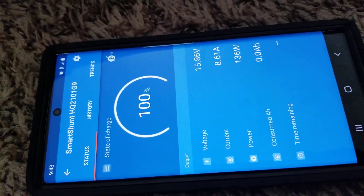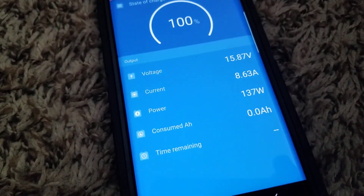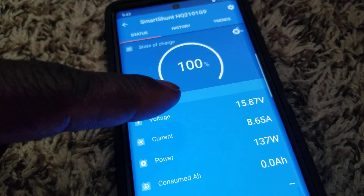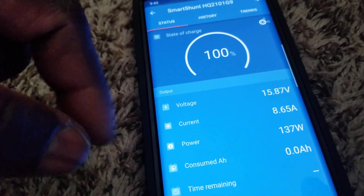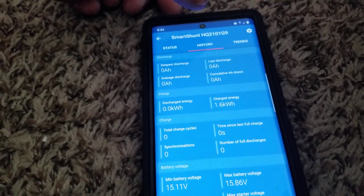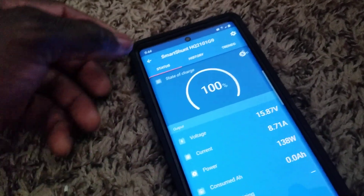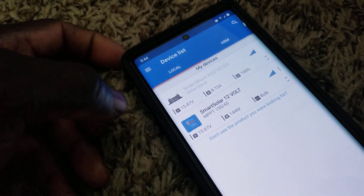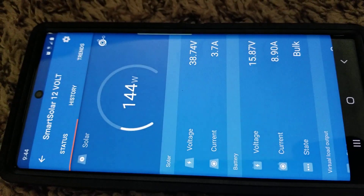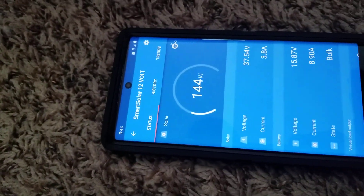Right now you can see how everything is going — charging the batteries. We're putting in 8 amps on the batteries and sitting at 15.8 volts. We might bring these batteries up today; I don't know how many amps are missing, but we are still driving power in. This is the Bluetooth charge controller — the previous one was the shunt, but they look similar.